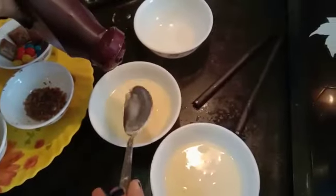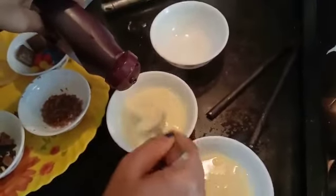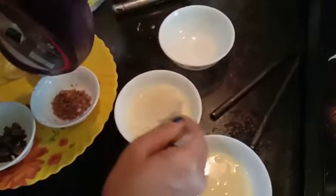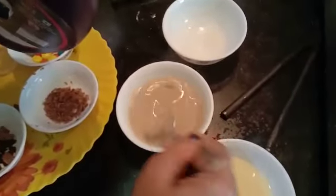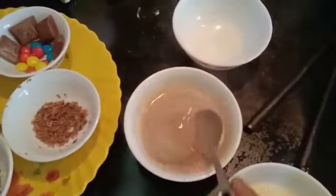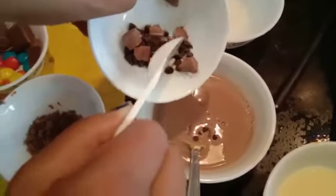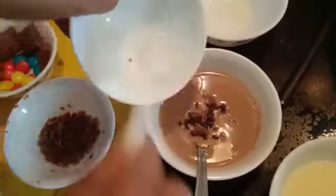Now we will pour Hershey's syrup into one of the custard mixtures — about one tablespoon. We can see the brown color. Give it a good mix. We will add the chocolate chips into the chocolate mixture. Give it a good stir.